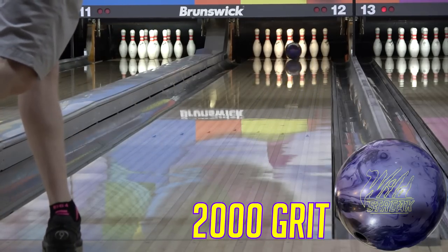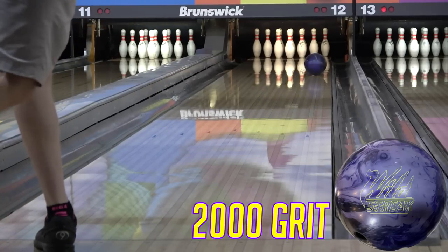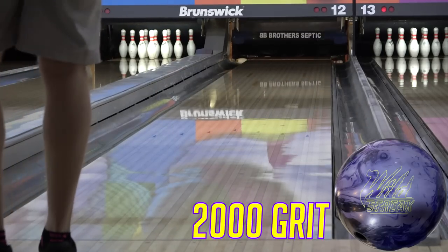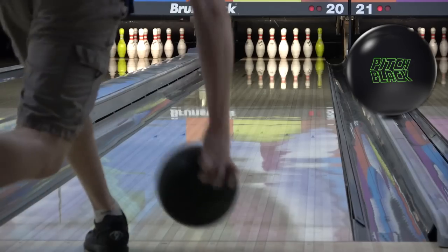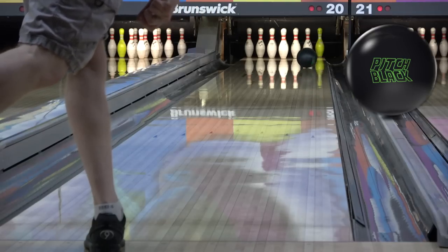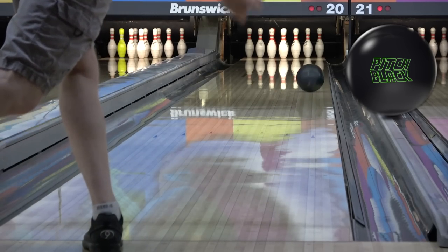This is why a lot of the time people will use sanded or stronger balls on shorter patterns. They create traction and stability early and then don't bounce or jump when they hit the friction at the end of the pattern. You don't use a urethane ball on a short pattern because it's for dry lanes — you use it because it gets traction early and then is slow on friction. This helps create control.